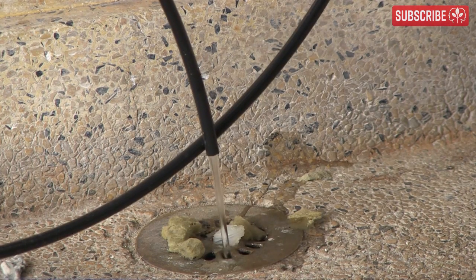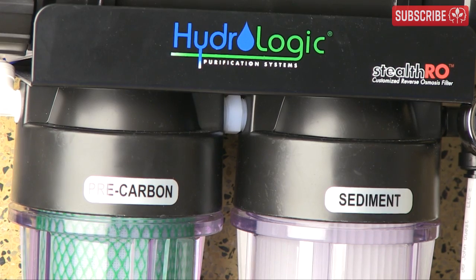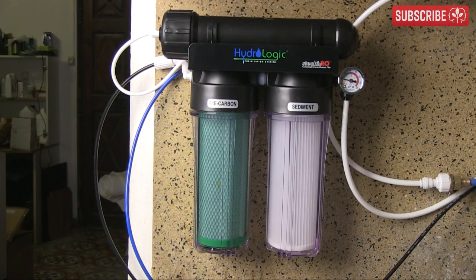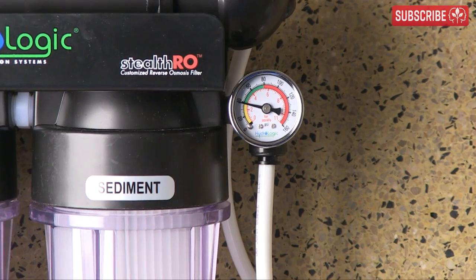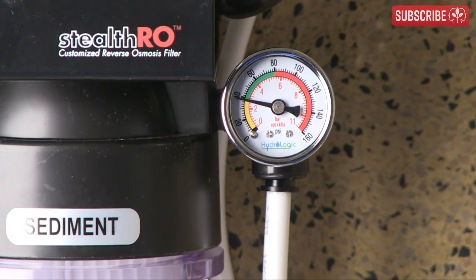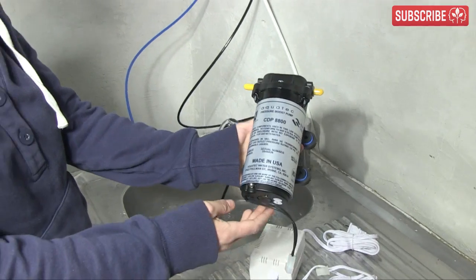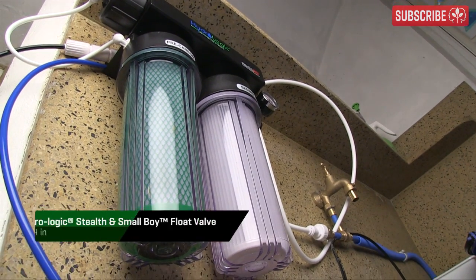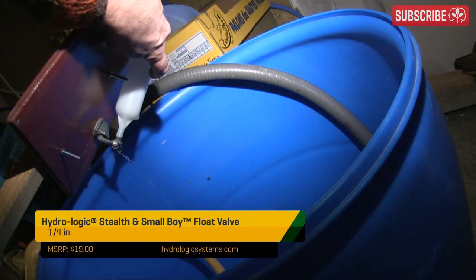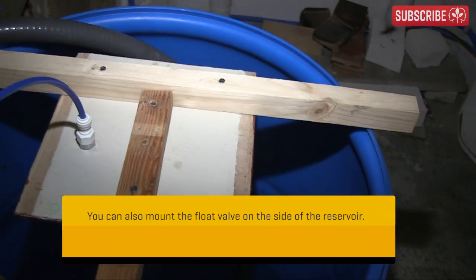The waste water is necessary to properly flush and divert the contaminants away from the membrane. Luckily, my Hydrologic Stealth RO100 is one of the most efficient ROs on the market. As long as you have 40 or over PSI water pressure — or 2.76 bar — and as you can see I'm just about there, you can simply plug her in and go. No need for pumps or electricity. The system comes pretty much ready to go. I also found this handy float valve in the box, which I finally got around to installing, so that the system automatically shuts down when my reservoir is full and I don't flood my basement.